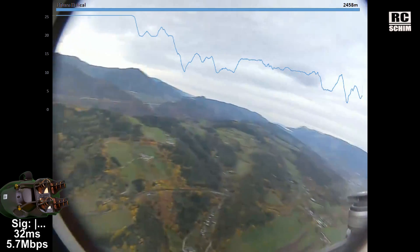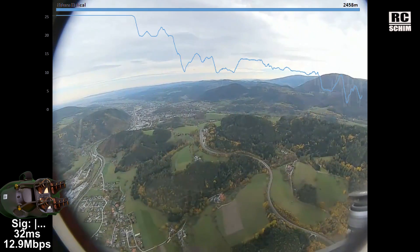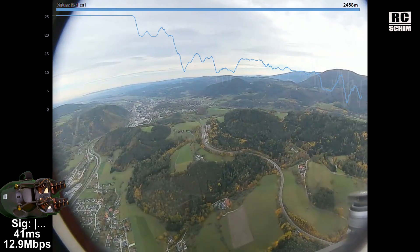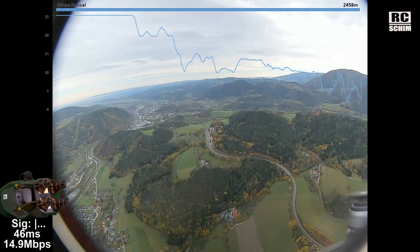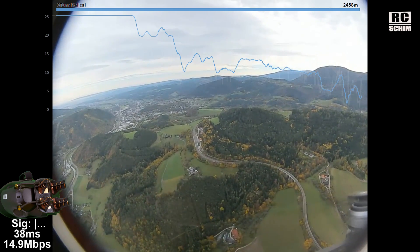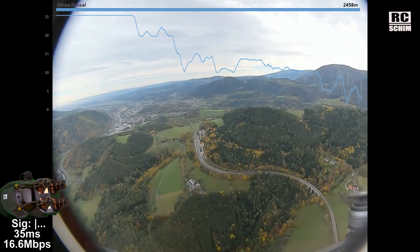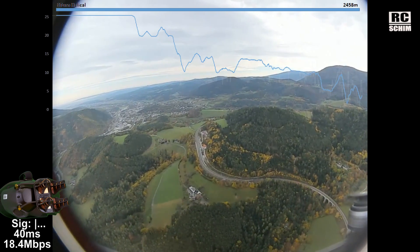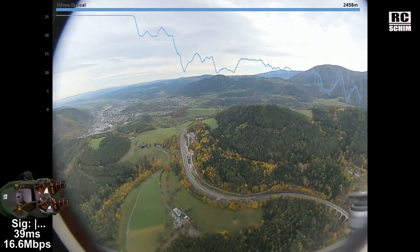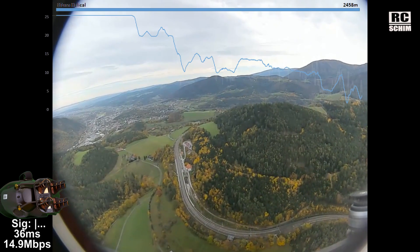I'm turning around — the signal gets ugly here. That's like easy two or three kilometers, and I don't have more guts now. I think it's safe to say that I didn't reach the range limit here, which again makes this a shitty test. Sorry. I don't know my battery status and I really want to come home safe — 30 seconds, okay.